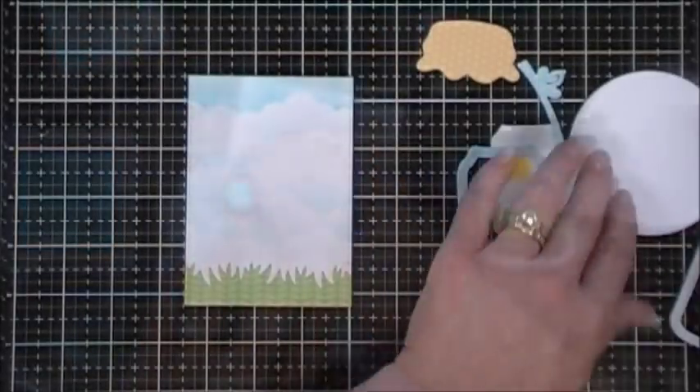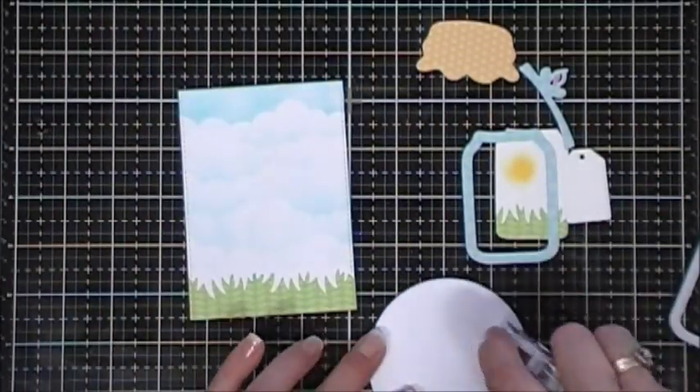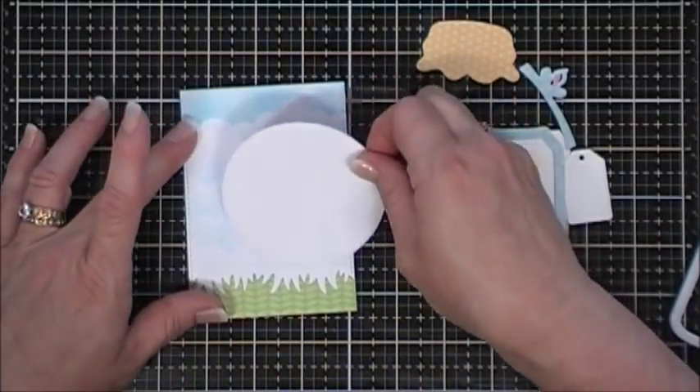I'm just going to use some distress oxide ink - this is Broken China - and I'm just going to create a cloud background very lightly with it. Now I'm going to take my white circle and attach that to my panel, kind of offsetting it just a bit.